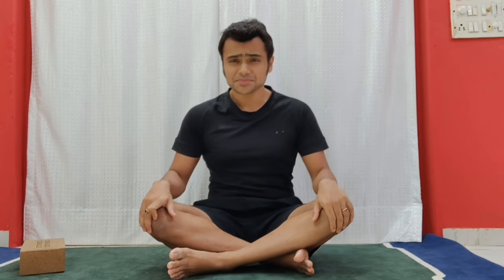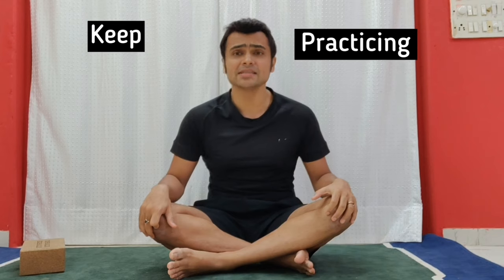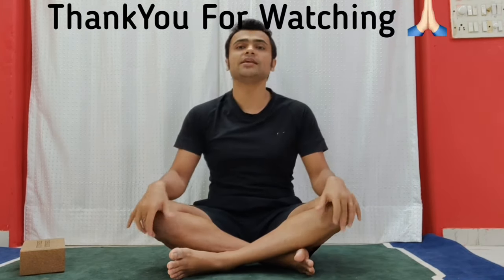If you have any questions related to the exercises we've done today or any of the videos we've posted, please comment below or send a message on any of the RS Yoga social accounts — we'll be very happy to reply. If you liked the video, please press the like button, share it with friends who have leg issues or want leg strengthening, subscribe, and don't forget to hit the bell icon. Thank you so much for watching.